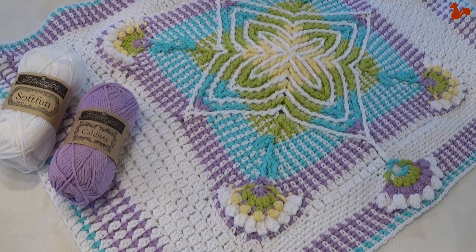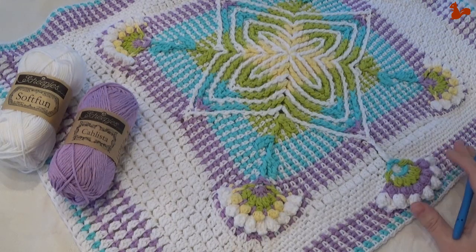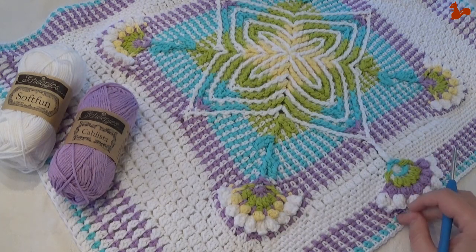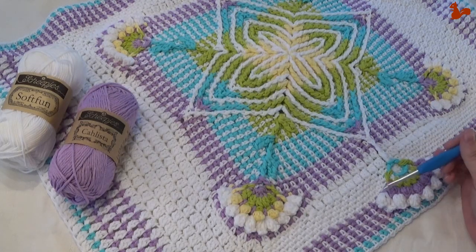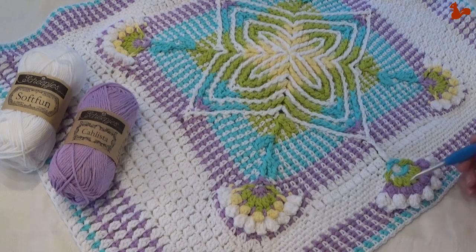Hello everybody, welcome to this instruction video. In this video I'd like to show you part 4 of Baby Elements. Baby Elements has been designed by Sandra Kajer from Hooks & Yarn. In the video description you'll find a link to the written pattern. In this video I'll show you part 4, in which we'll be making this lovely flower detail, very similar to the flower that we've made before in part 3. So we're going to be echoing that pattern and adding colour to the outside edges of the blanket as well.